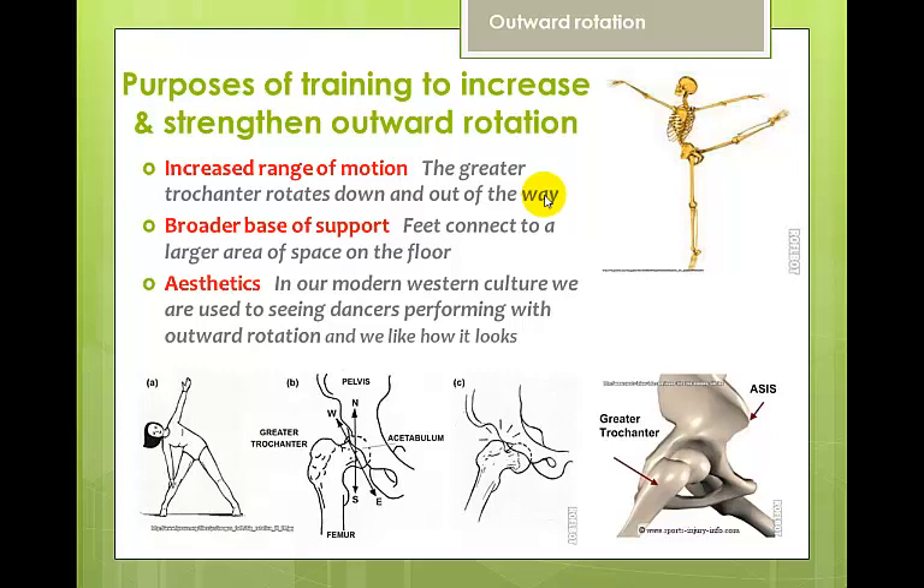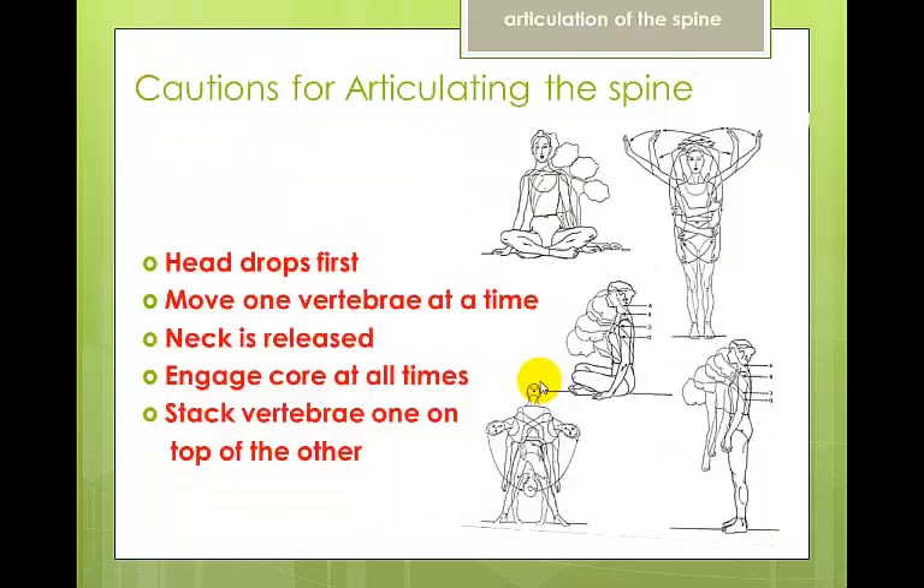Outward rotation training in dance is critical for three reasons. First, it provides increased range of motion — the greater trochanter rotates down and out of the way so we can lift the leg higher; in parallel position it lifts up and hits the pelvis, but rotated out it clears the way. Second, it provides a broader base of support, as the feet connect to a larger area of space on the floor. Third, aesthetics — in modern western culture, outwardly rotated legs and feet are considered beautiful.